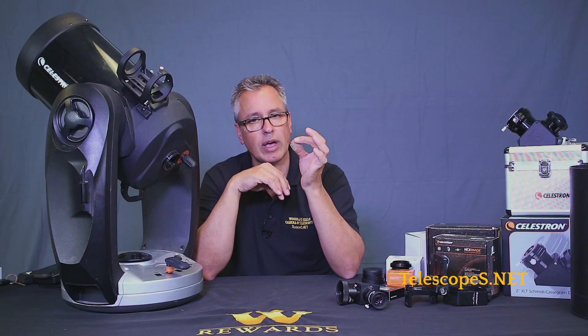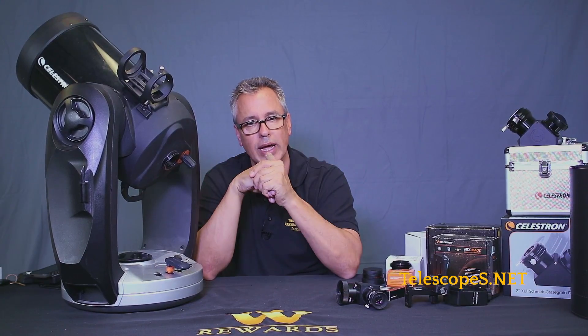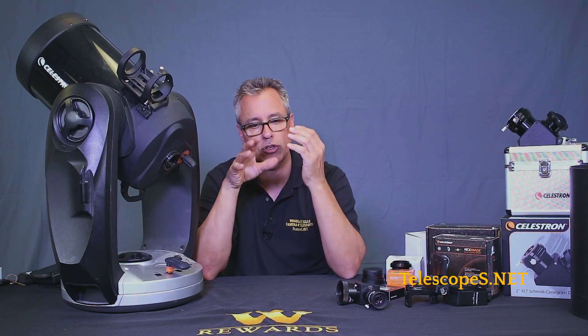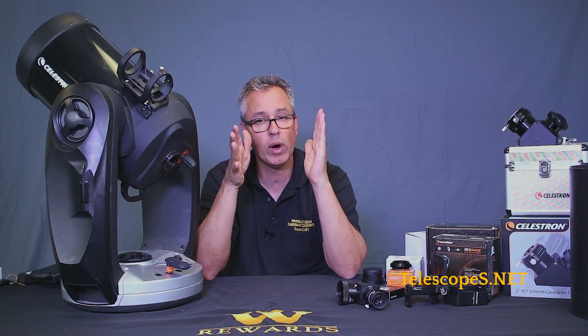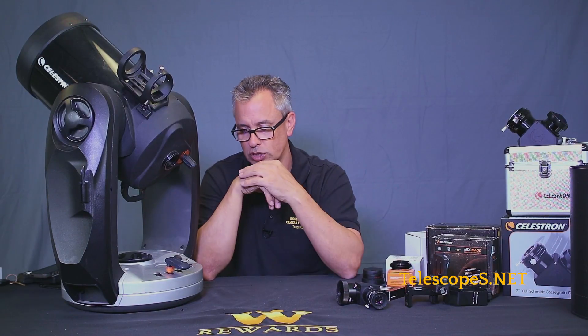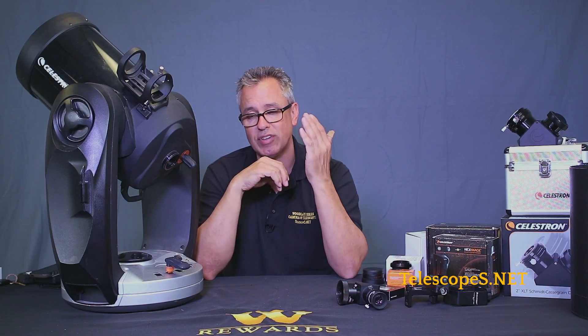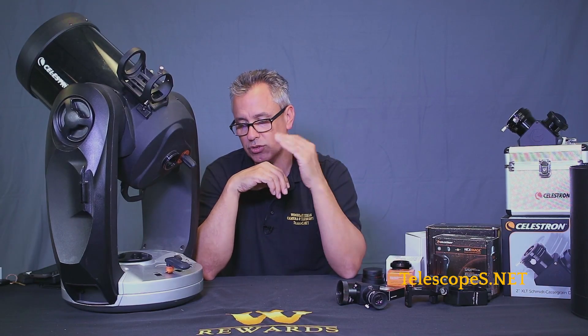Stars might be listed under WDS, SCHOOV, or any other designation. The great thing about SkySafari is you can punch in any one of those designations and it will recognize it right away. That is why I recommend using a smartphone or tablet — it's one of several reasons why it's great to use a tablet in conjunction with SkyQ link. You have an endless array of database with much more flexibility in choosing targets to look at.